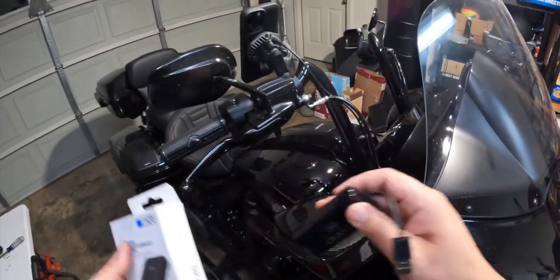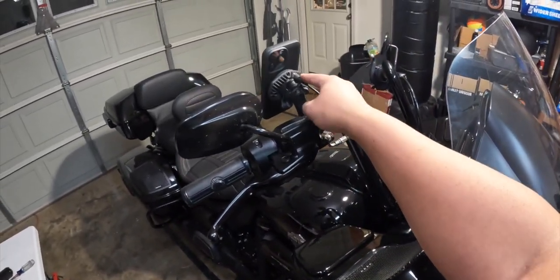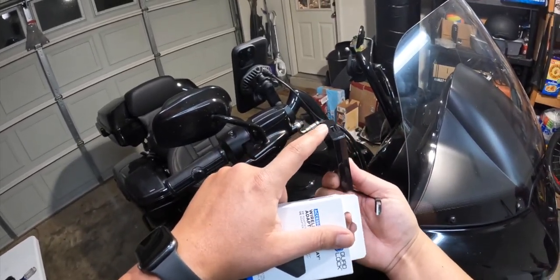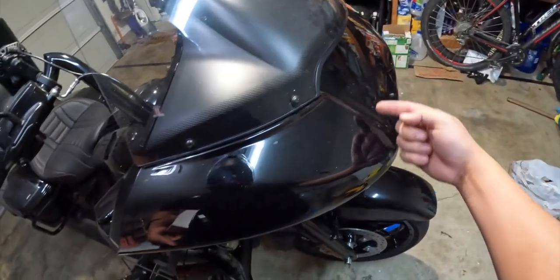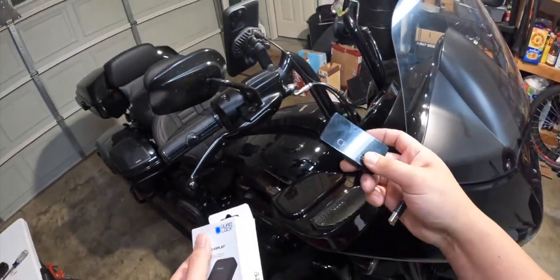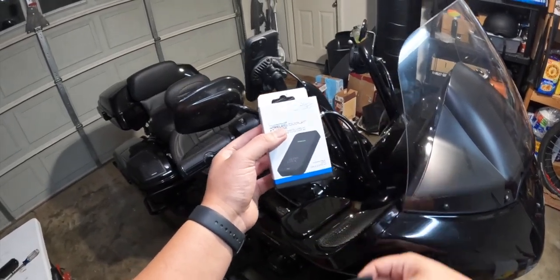I did some reworking of the wires — this cord to my charger is technically what's plugged into this. I ran it down through there, actually through the fairing and back out through there. But let me get this open, let me plug it in, try it out, and tell you guys what I think about it.